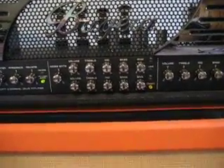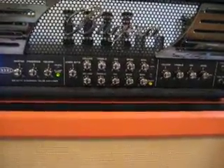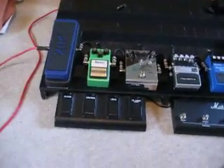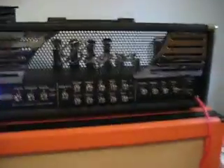Once we've done it — there we go, we've just done it. So it still sounds like it's on the crunch channel, but all lights are out. Now the sound cuts out, and then it will boot back on — clean channel.